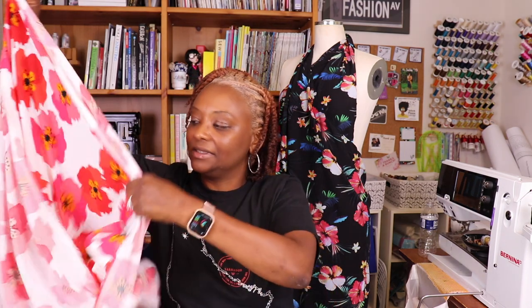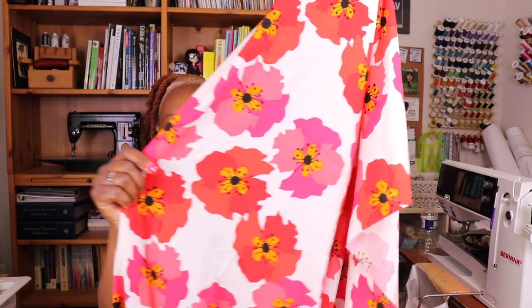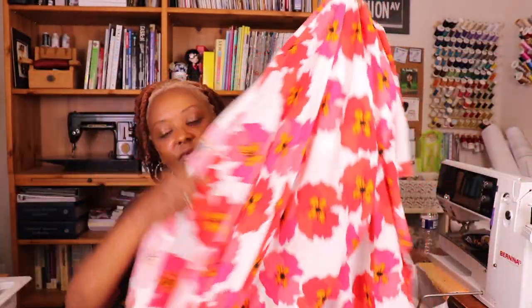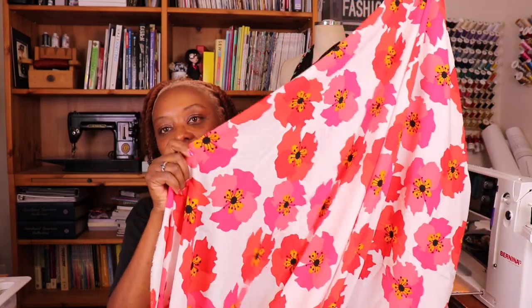The first fabric is a beautiful rayon with large gorgeous flowers — they look like poppies or maybe hyacinth, in red and pink. It's a lovely medium-to-large floral print, so nice and lightweight. I picked up three meters of it. I'm thinking about making a dress with it but haven't decided on the pattern yet.